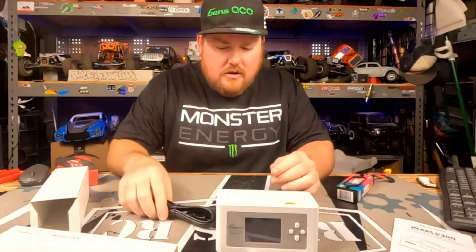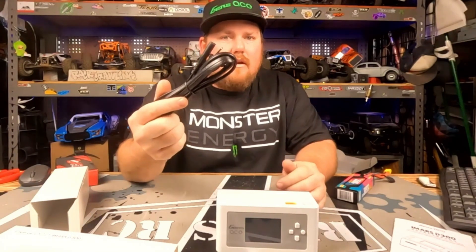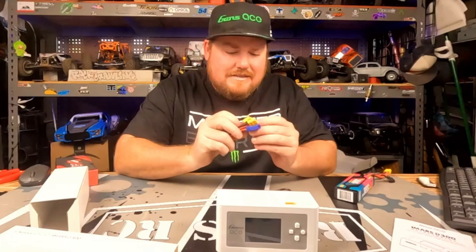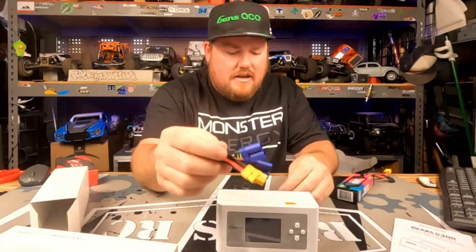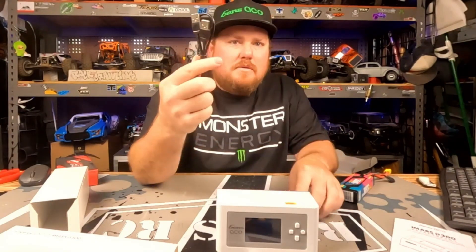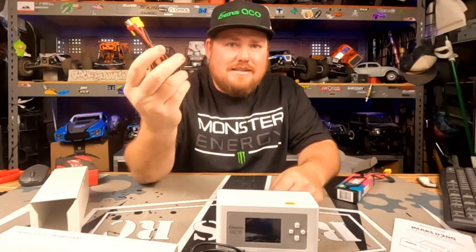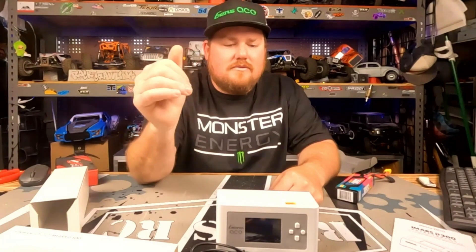You get a plethora of cables. Obviously you get your AC power cable, you have your XT60 to EC5 connection, you have a USB connection, then you get XT60 to EC3 and XT60 to Deans for all you weirdos out there still running Deans.